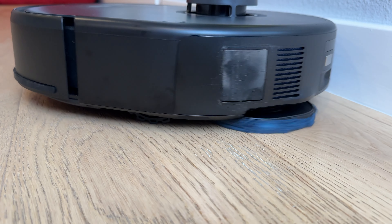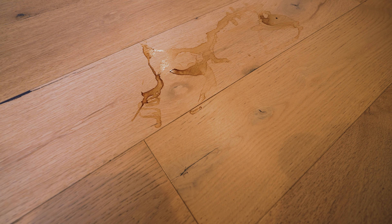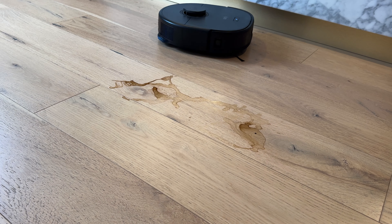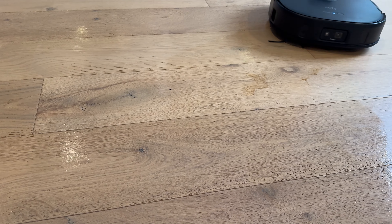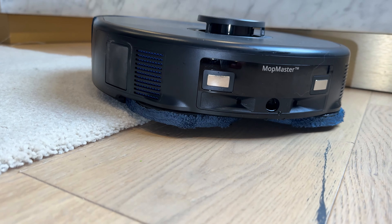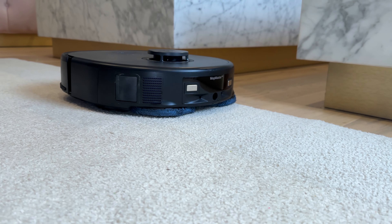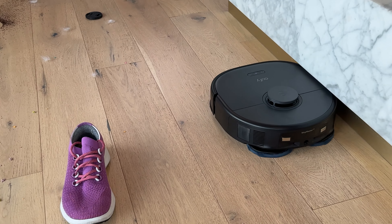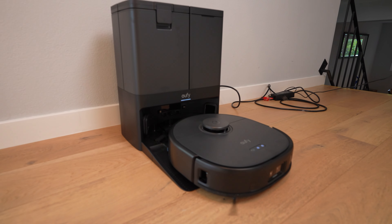Let's try it on some coffee stains — I let this coffee stain dry overnight. The coffee stain was completely dry, and I was actually surprised at how effective the Eufy was at getting rid of it in just a couple of passes. If you've got carpet, it will automatically detect it and lift the mop pads 12 millimeters — around half an inch — to keep your carpet dry. It also has an edge sensor so it keeps moving the mop to the edge along the wall, and if it runs out of water, it will return to the base station to keep the mop wet.